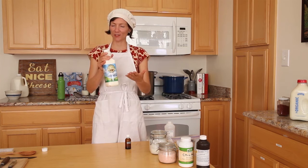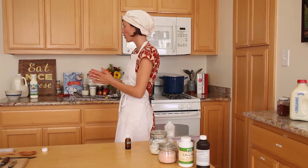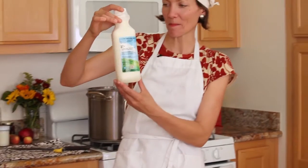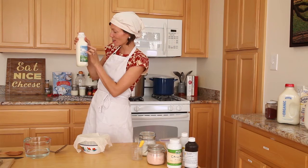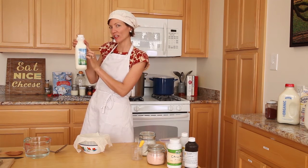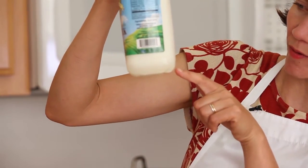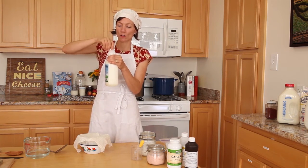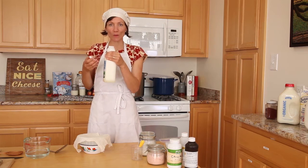And now my favorite step of cheesemaking — leave the thing on the counter for 12 to 24 hours. Returning 12 to 24 hours later to check on it: definitely different. Through the container I can see a yellowish liquid and chunks of curd floating around inside, and I can see it at the bottom too. The smell has changed — goaty and good. Definitely fermented. It's just what I wanted.